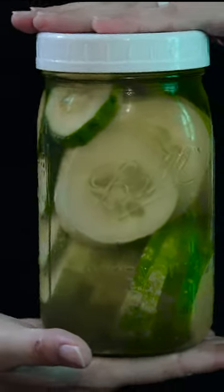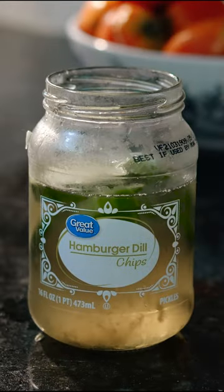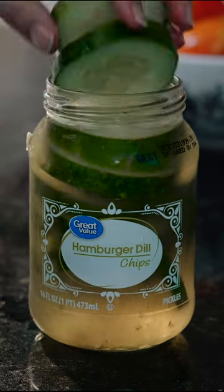Then screw on the lid and toss in the fridge for two weeks to a month. And these pickles are seriously so delicious. Or, you know, just throw them all directly into the pickle jar, because who's counting? This is the lazy way, right?